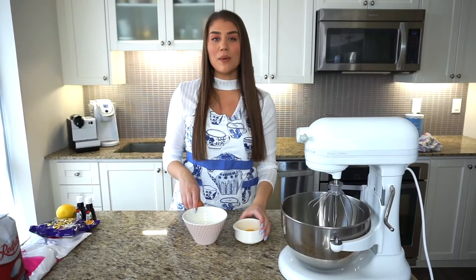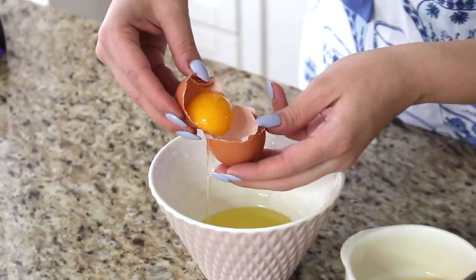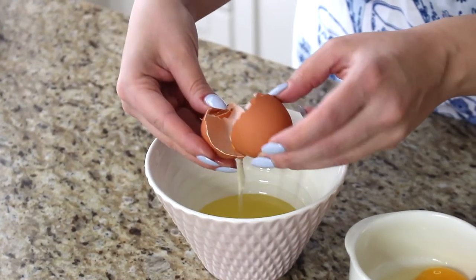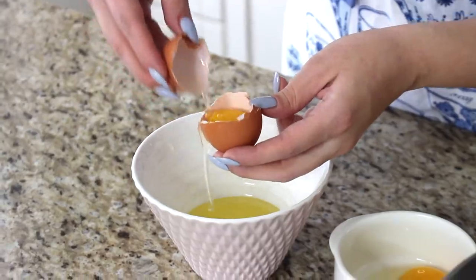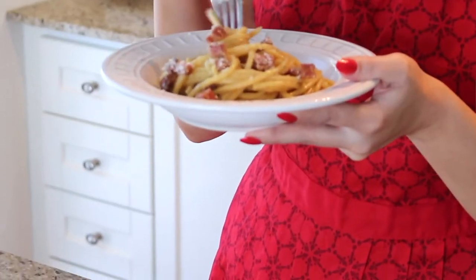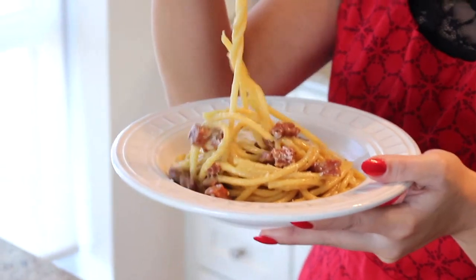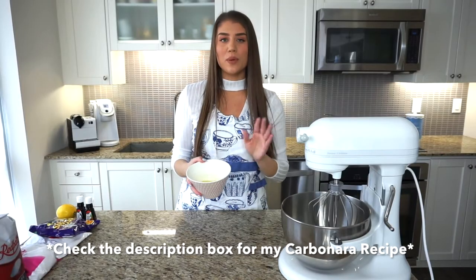Now we're going to separate our eggs to get the egg whites. I'm just cracking them here — this is how I separate the whites from the yolks. With those extra yolks, you can always make my classic carbonara recipe, which is absolutely delicious — I'll link that recipe below.